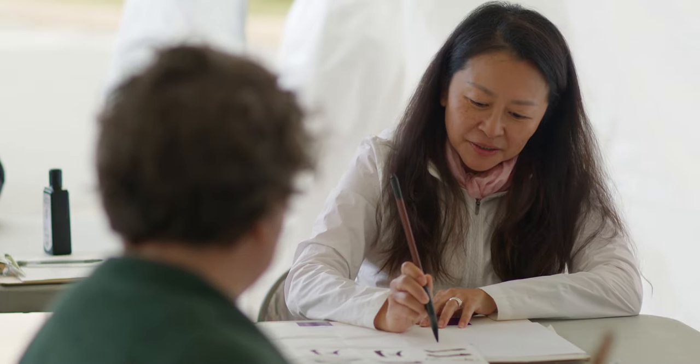My name is Inez Sun, like the sun, and I live and work in Brooklyn, but I was born and raised in Taiwan, in Taipei. Primarily, I'm a painter.